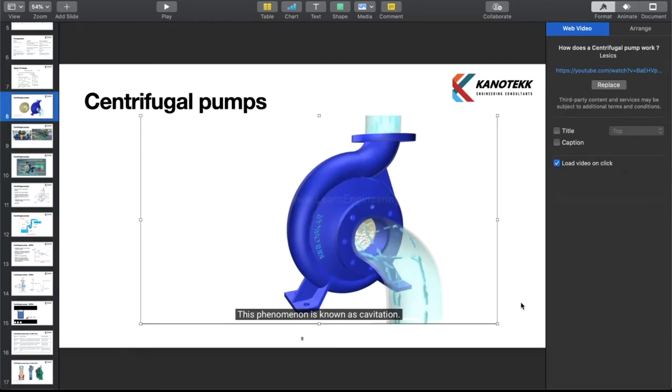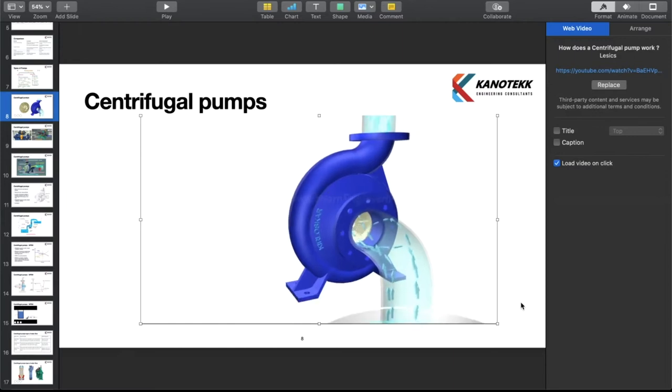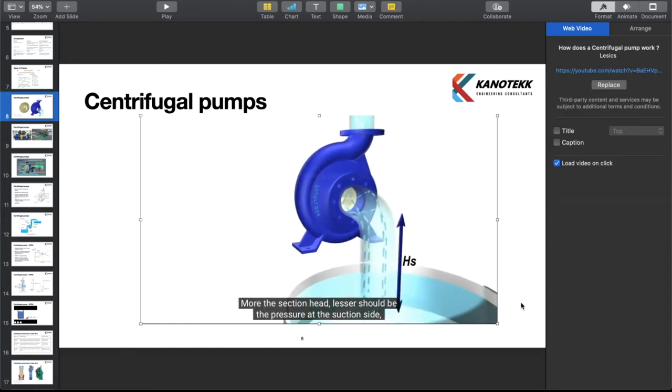This phenomenon is known as cavitation. The more the suction head, the lesser should be the pressure at the suction side to lift water. This fact puts a limit on the maximum suction head a pump can have. Careful pump selection is required to avoid the problem of cavitation.